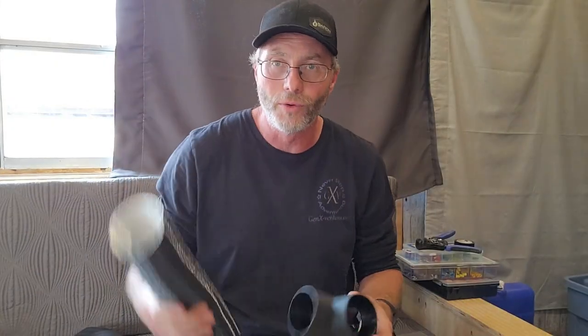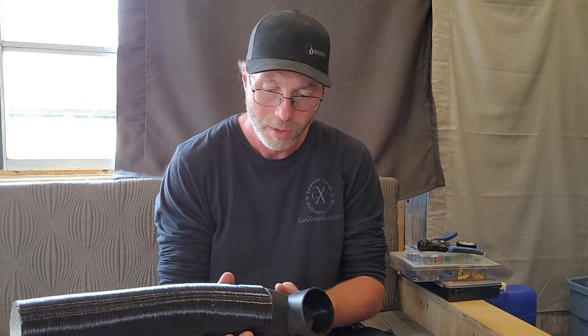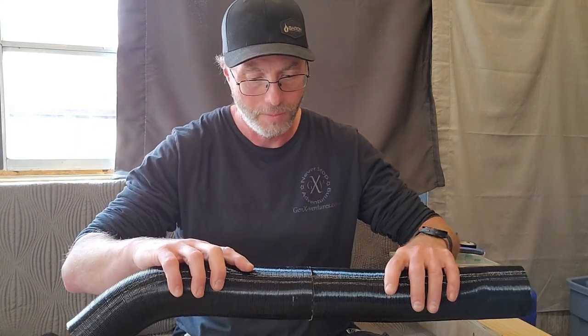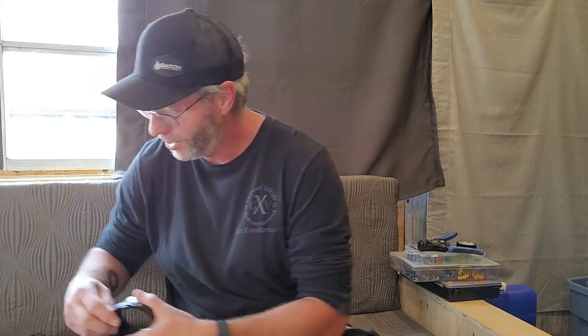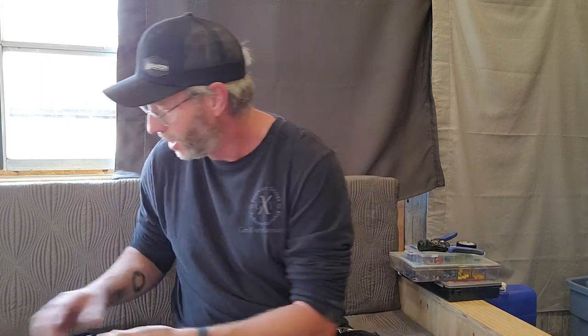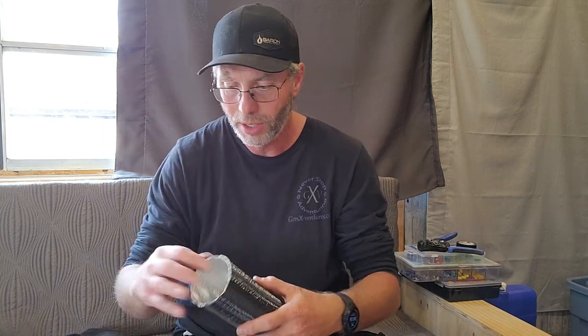I'm going to install the duct — just the one side. I've got to put the T on so I'm going to cut a little piece of pipe for the T, then figure out where we're going to put the duct for the outside. That end went on like nothing — it's bigger than the other one. Oh, they both go on the T — that is so nice. It didn't go on this one quite so easy. Perfect — so I just need about this much, put the T onto the heater itself.